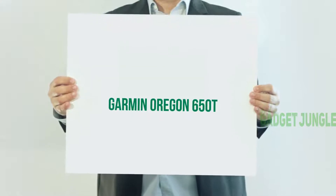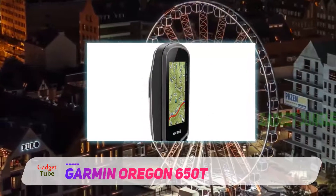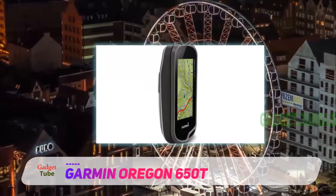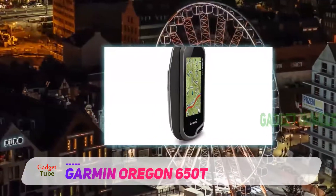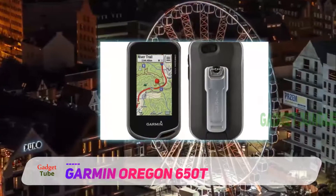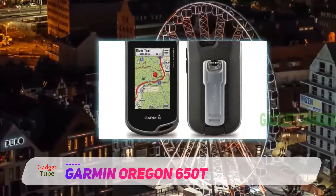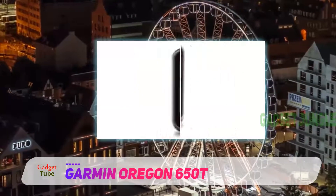The Garmin Oregon 650 is a good entry option for people new to a handheld GPS. It uses GLONASS positioning, which is a very accurate satellite network. The 3-inch screen is easily readable in all weather, including direct sunlight, so you can always see where you are.